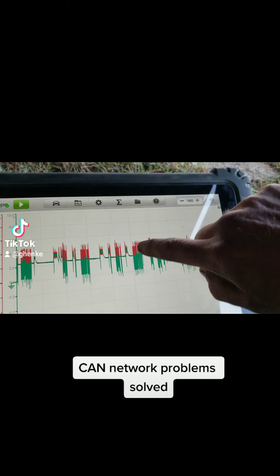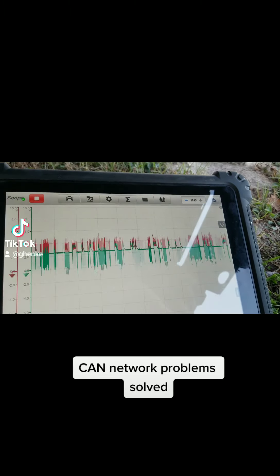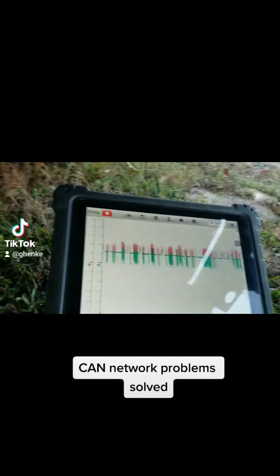This is a tough one to catch. This CAN network — I know it's hard to see, but this green line, let me pause it, this green is pulling way up. Something's wrong with this thing. So I'll put it back and run.